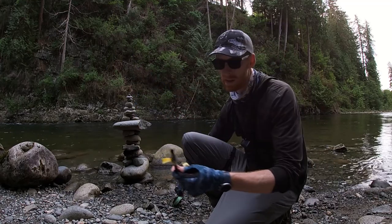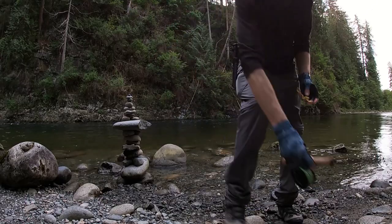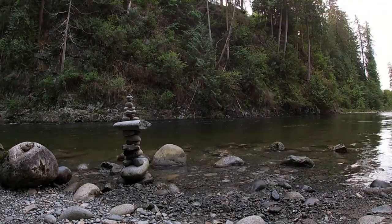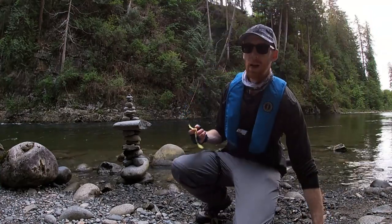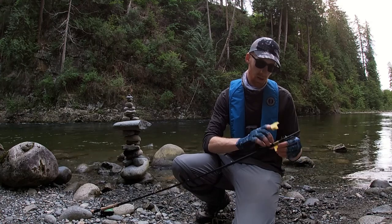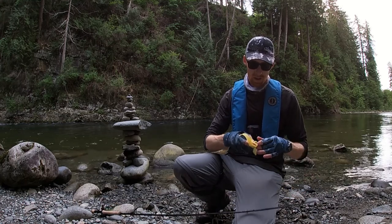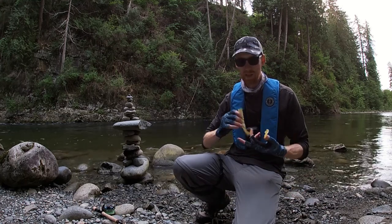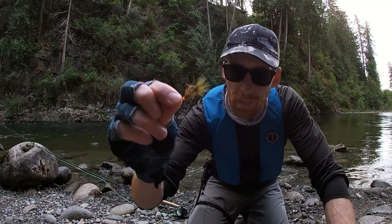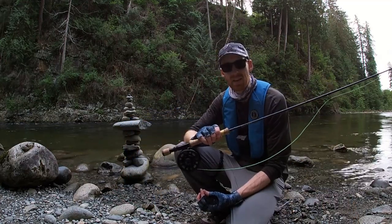Actually, before I forget, I'm going to put on my safety device. This is a personal flotation device — a PFD. This river can rise with no warning at all, which can be pretty deadly; it's killed people before, and I want to avoid that. Alright, there's that woolly bugger. Let's get fishing.